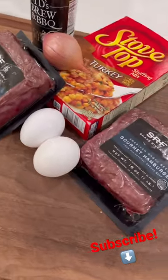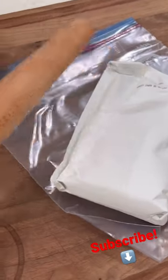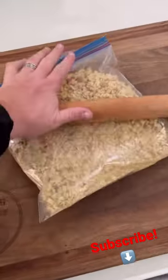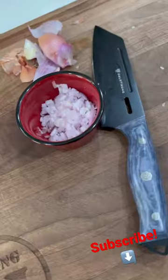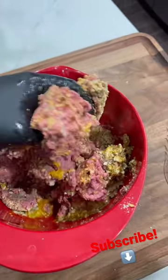All right y'all, we're about to make some smoked meatloaf on the Ninja Wood Fire Grill. Time to crush up that stove top stuffing and the fine bread crumbs. Got that shallot minced real fine, meatloaf mix, and two eggs.